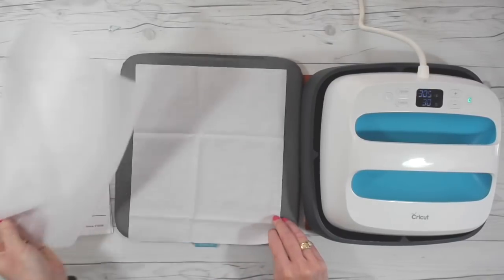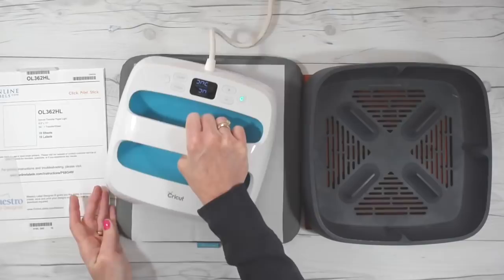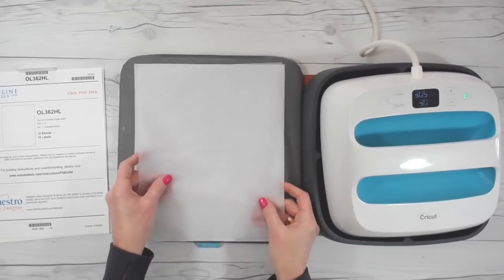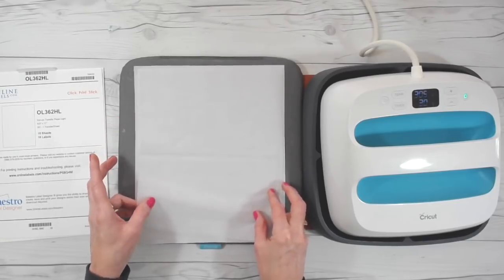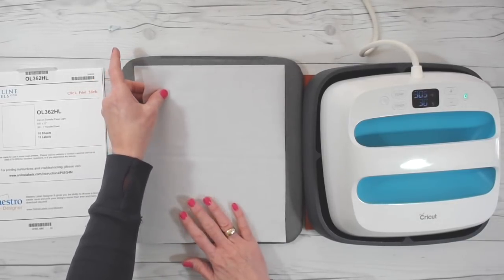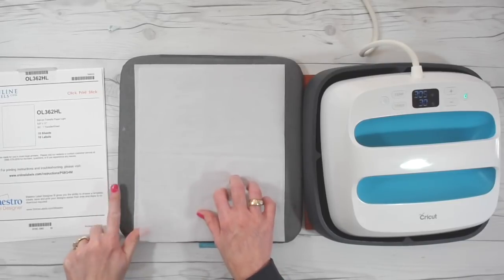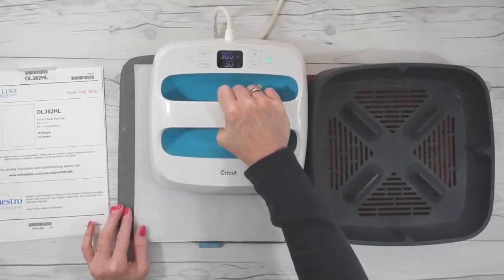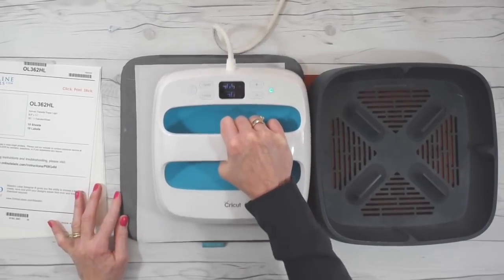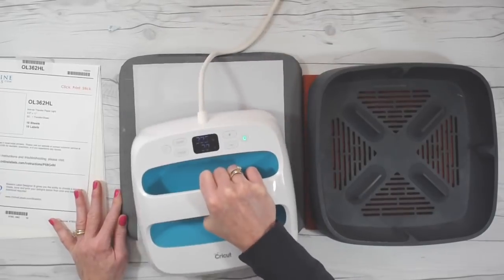The first thing we're going to do is preheat our piece of fabric — make sure we've got all the wrinkles out of it. Once you've got all the wrinkles out, you're going to cut a piece of interfacing slightly smaller than your fabric; that's just going to keep you from getting any adhesive on your mat or on your iron. There's a bumpy side and a smooth side — you want to put that bumpy side against the wrong side of your fabric. That's the adhesive side. Then we're just going to use our press, set at 305 degrees. I've got my fabric cut to roughly eight and a half by eleven.